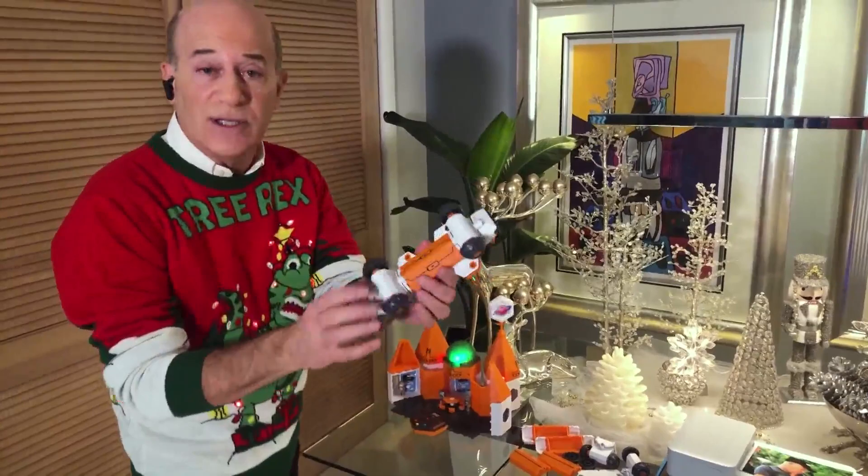I've got some terrific holiday gift ideas. First up for the kids, this is called Circuit Explorer from a company called Educational Insights, and it really teaches kids all about how electricity and circuits actually work.